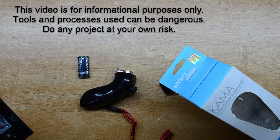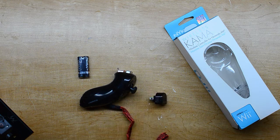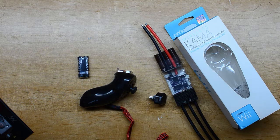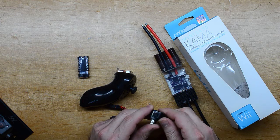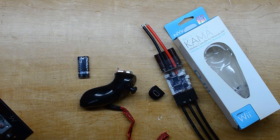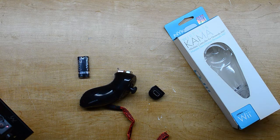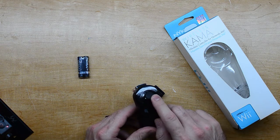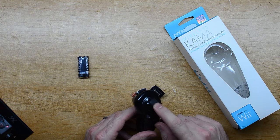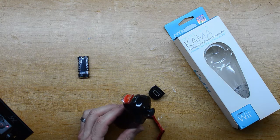This is the Nyko wireless Wii remote that we're going to use attached to the VESC. The plan is to open this up, get to the PCB inside, and solder some wires onto it so we can plug it into the port with a JST connector. The nice thing about this is you've got your throttle forward and brakes, and then you can use cruise control and also reverse.